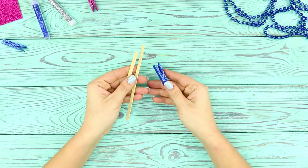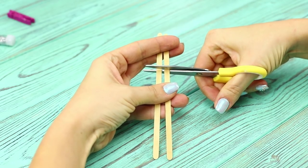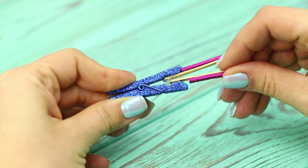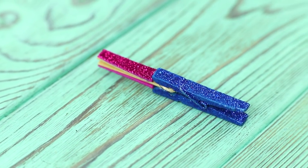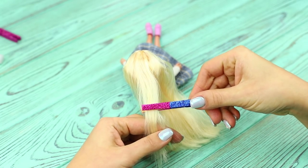Next is a life hack with coffee stirrers and a clothespin. Cut the sticks to the right length. Glue a sparkly foam rubber sheet on one side of the sticks. Fasten the sticks on the clothespin with hot glue. The result is a hair straightener! With this tool, Barbie's hairstyle will get even more beautiful, and playing with dolls will get even more interesting!